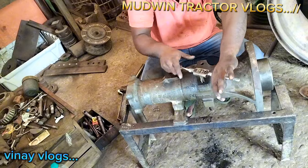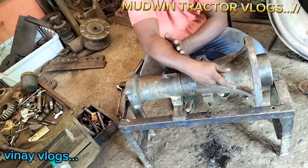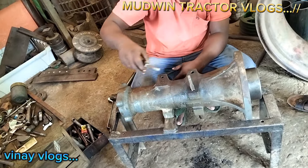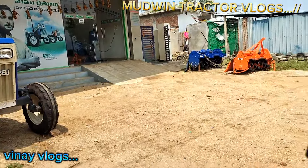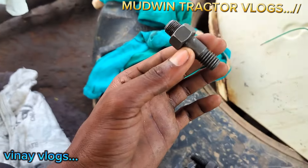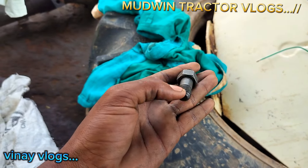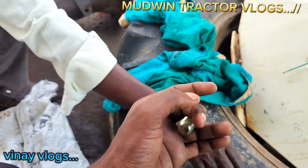First, we need to clean the primer, we need to clean the thread. We need to fix the fitting. If we need to fix it, we need to fix the XL packing. We need to fix the bolt. We need to fix the housing. We need to fix the bolt — a 24-size bolt.